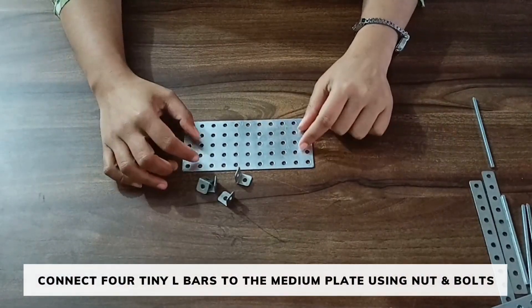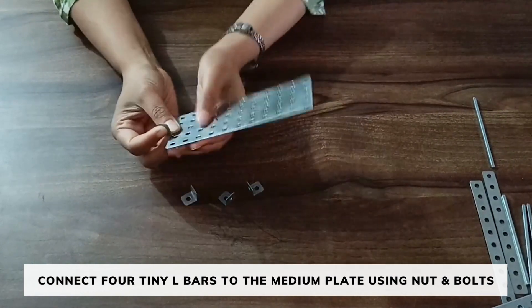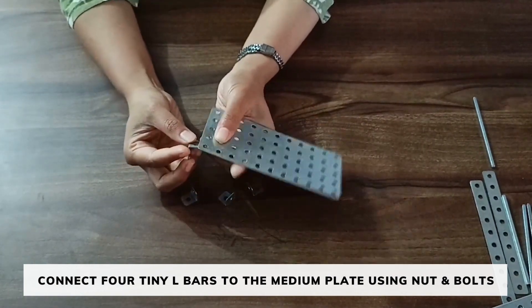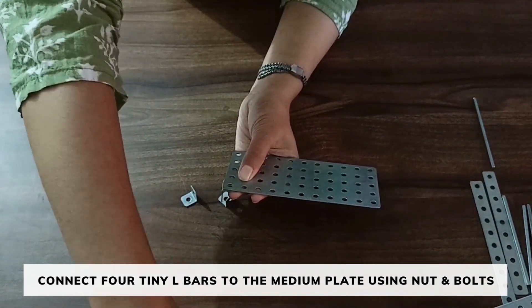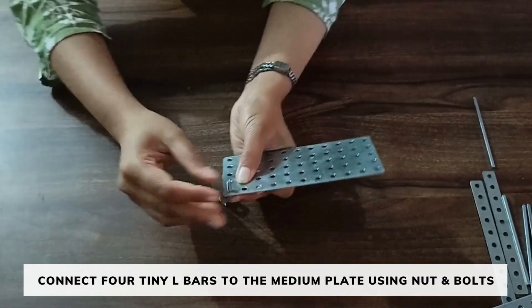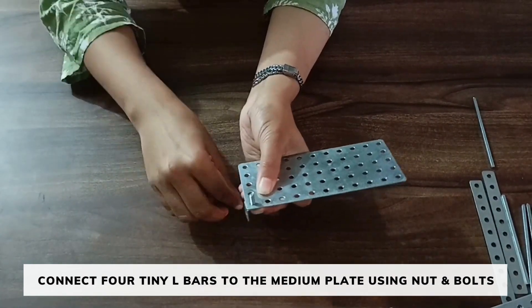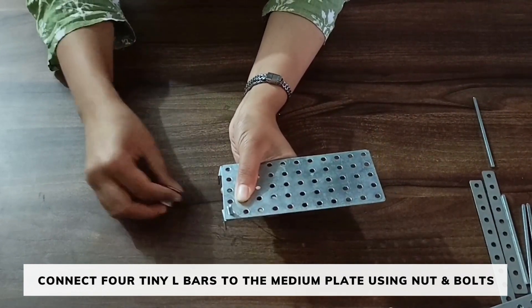Take 1 medium plate and 4 tiny L bars. Attach the tiny L bars in the medium plate in this way on each side. And place the ball in this direction. Attach the tiny L bars on each corner of the medium plate.